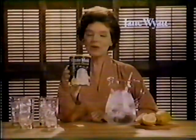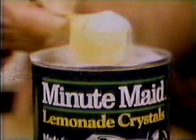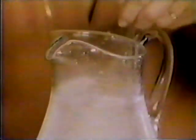Only one lemonade mix has no artificial flavors or colors: Minute Maid Lemonade Crystals. It's made from lemon juice, so it's the only mix that makes true lemonade.